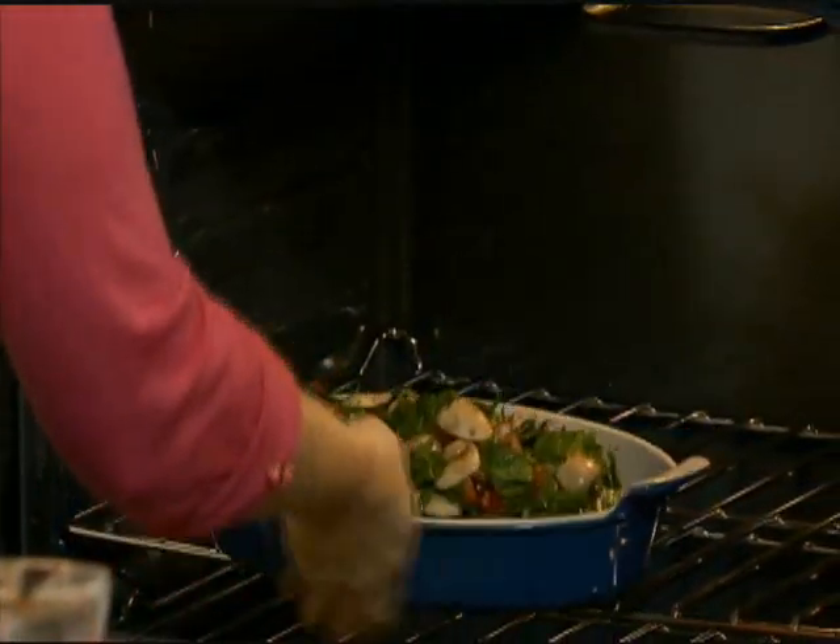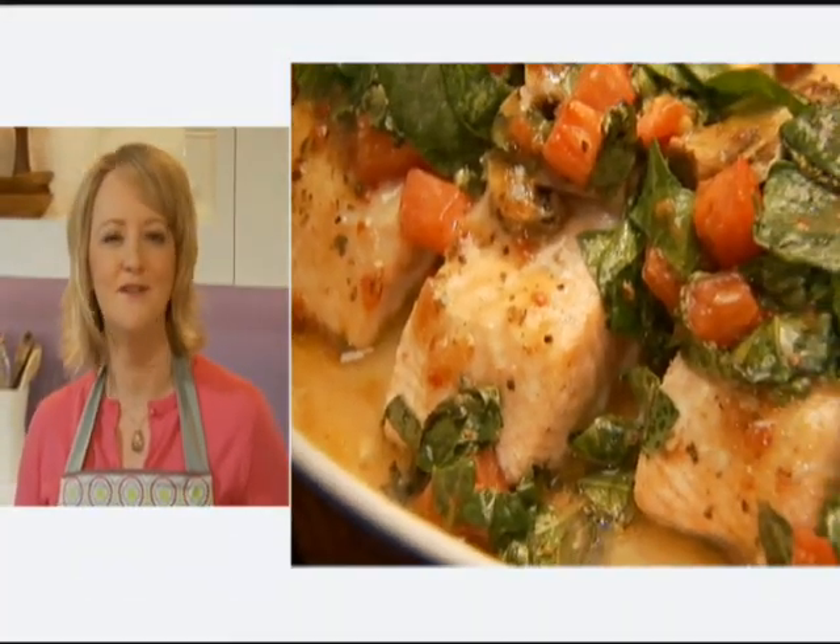I'm going to bake this at 375 degrees for about 20 to 25 minutes, or until the fish flakes easily with a fork. This looks so tender, moist, and full of delicious flavor.